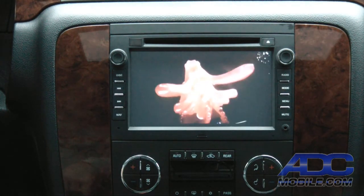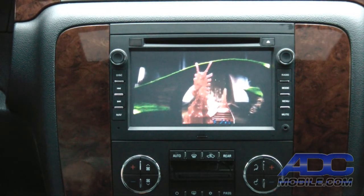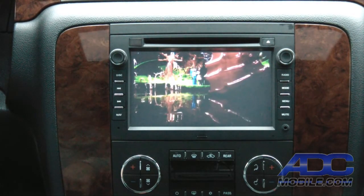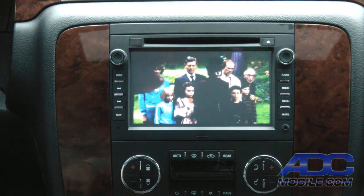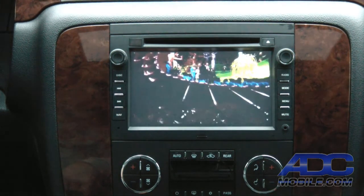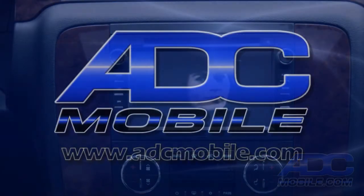That opens up many avenues for audio and video playback. That's the demo of the Crux WVI Wi-Fi video interface on an Android system.